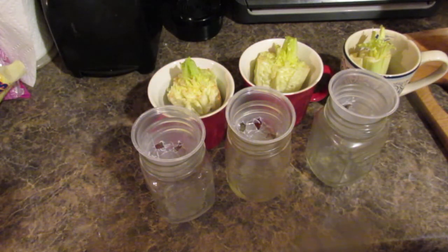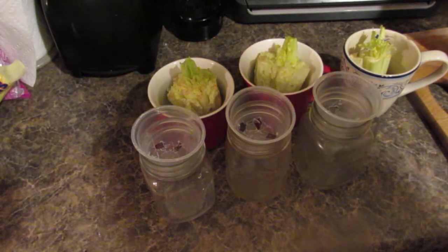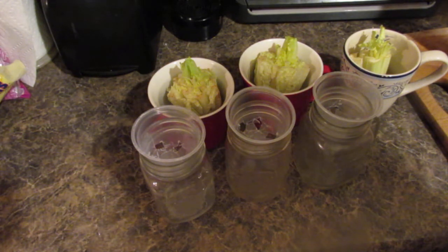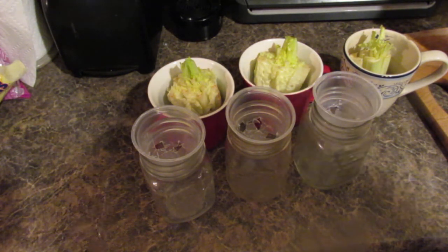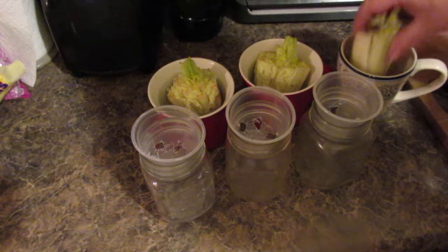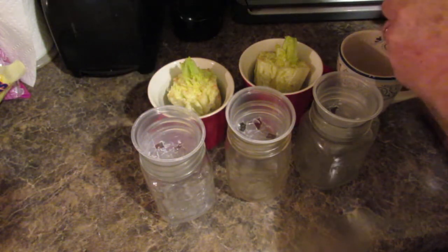I now freeze most everything because I just prefer the taste. About four days ago before we left to go camping, I had some vegetables in the refrigerator that I didn't want to go bad. So I took some celery and I put it in water, and I've already pulled the outer stalks off.